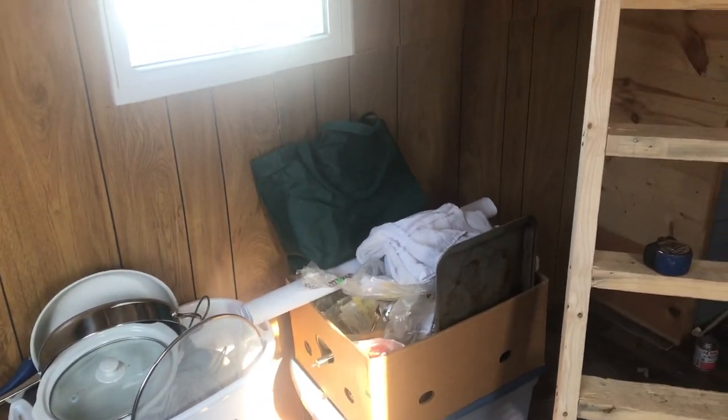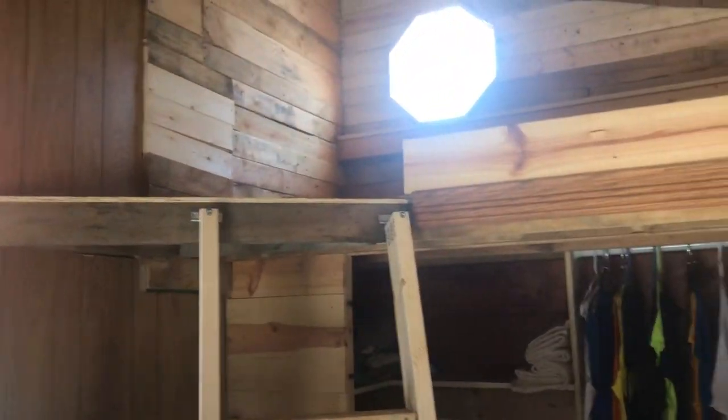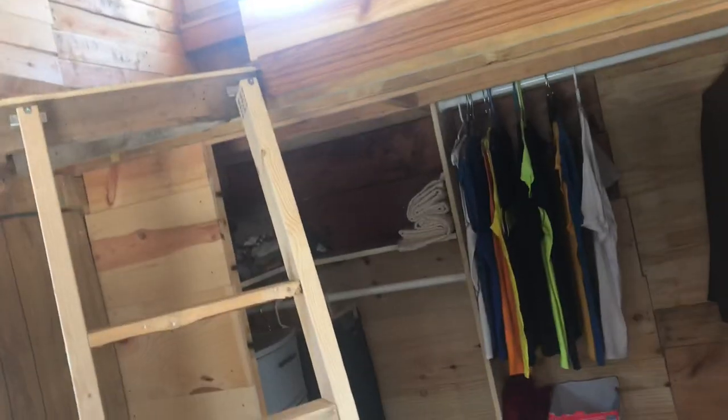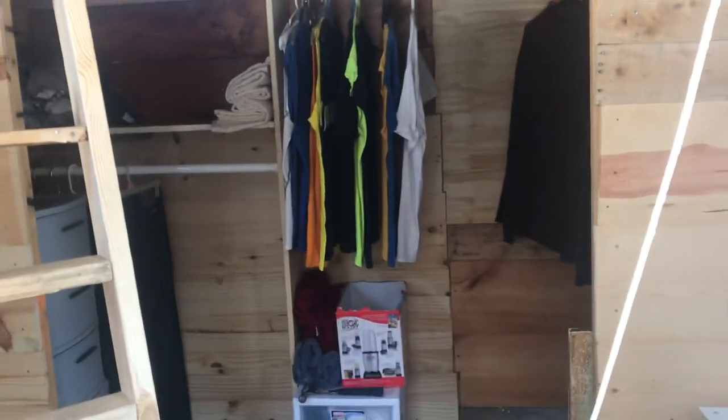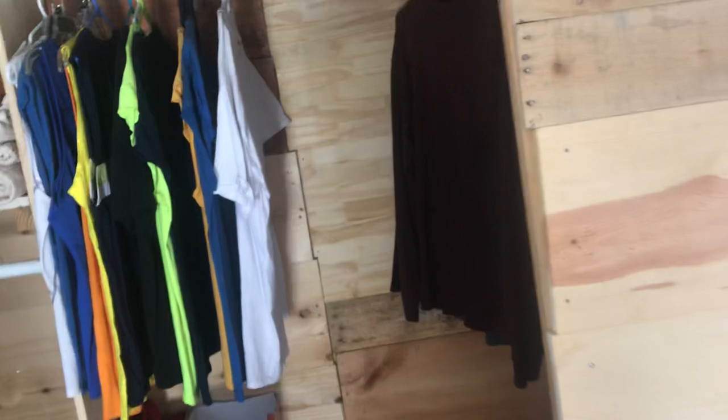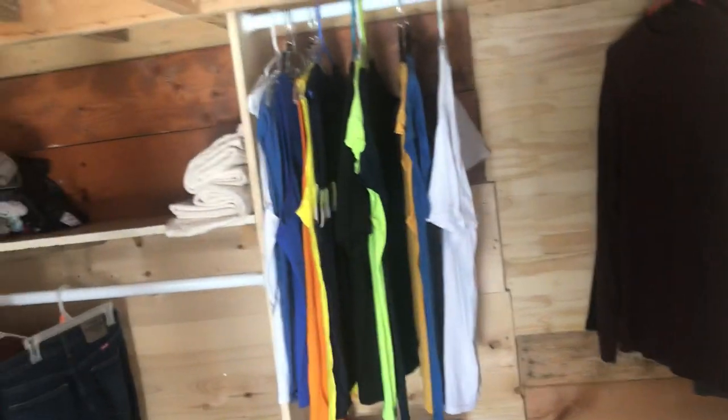Got another cupboard right there. I'll put a whole cupboard right here, sink in there, run the piping through the wall for that. My bed will go up there, mount the TV there, put a fridge there. That's all that's left to do — easy stuff compared to what else I had to do with this thing. Full closet — all my clothes will be in here.